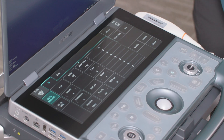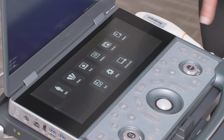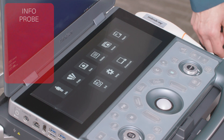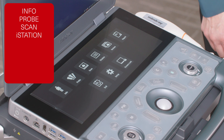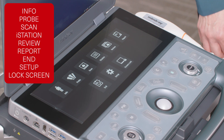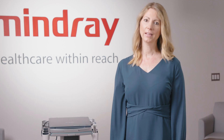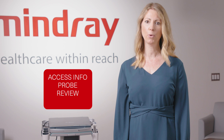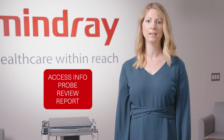Let's review the main menu screen. You can access the main menu screen by swiping from left to right or tapping the arrow on the left of the touch screen. The icons that appear here are Info, Probe, Scan, iStation, Review, Report, End, Setup, and Lock Screen. In later software versions, Access Info, Probe, Review, and Report will appear on the left side of the touch screen.